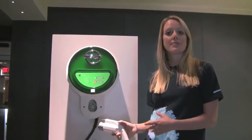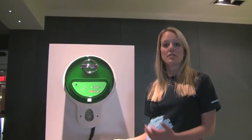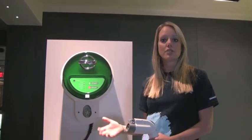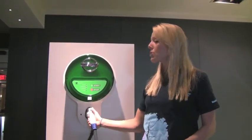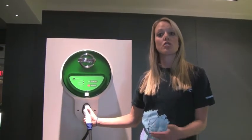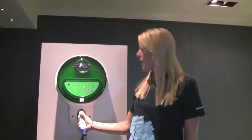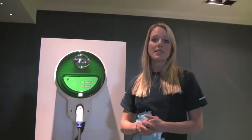You will have to have a certified electrician come out to your house and give you an estimate on how much it would cost to install one of these — to hardwire a 220 circuit into your garage — and then you would purchase the unit. There's a 50% federal rebate on the cost of this and any installation that you do, up to $4,000.